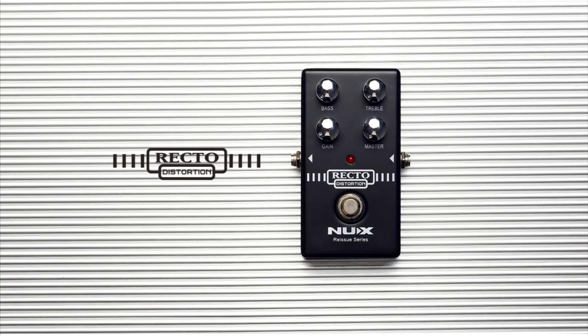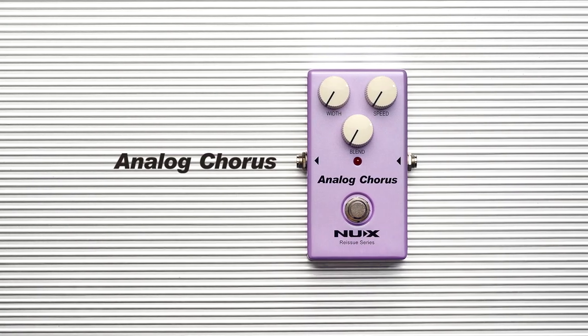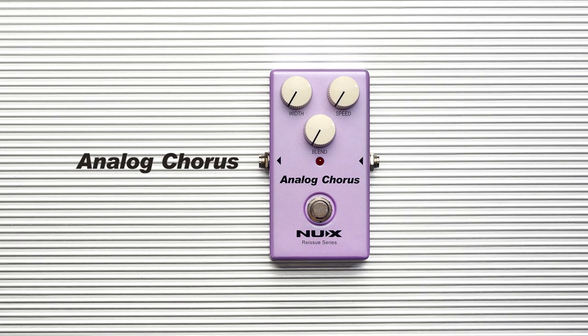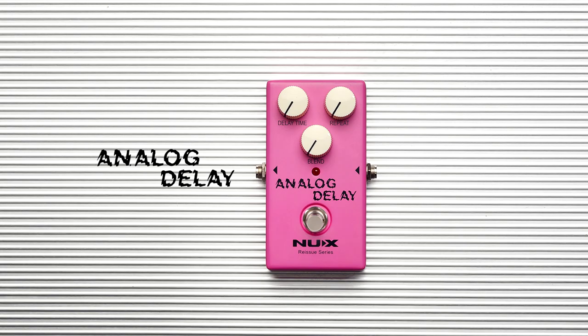And they released a Rectifier Distortion — of course it's based on the Dual Rectifier. There are lots of pedals on the market that try to mimic the sound of the Dual Rectifier, and this is their version. And they also released an analog chorus. I think this is the first analog chorus from this brand — by the way, I love the color.